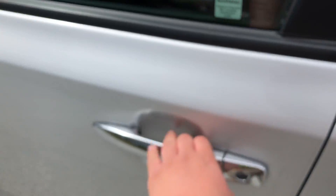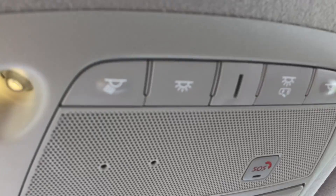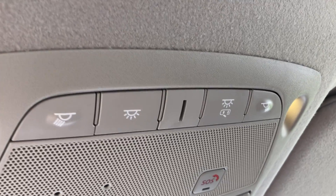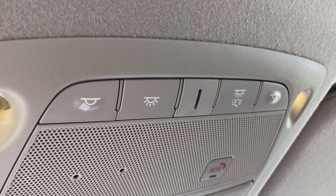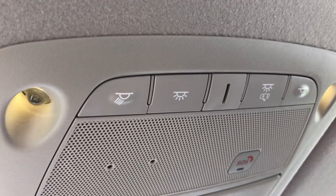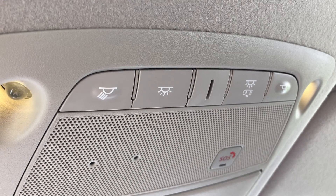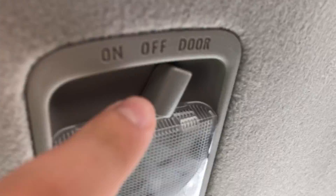I'll show the light pictures right now. Here's this door — off, on, put on door.